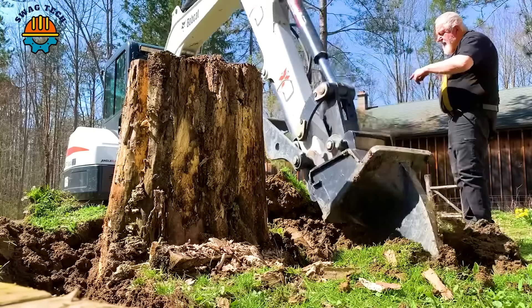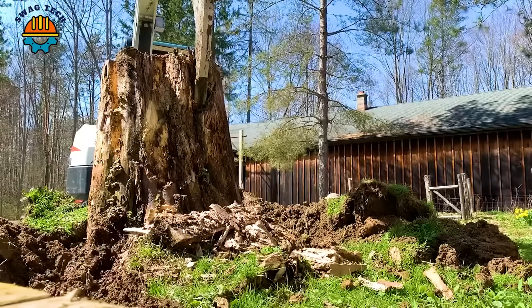The new Bobcat Tiller for the E35 mini excavator helps remove tree stumps exceptionally quickly.